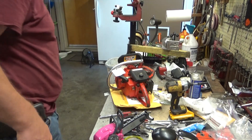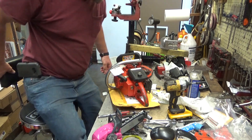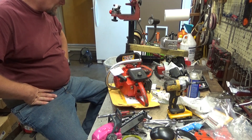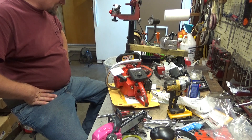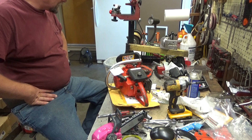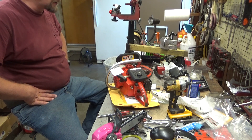Hi everybody, welcome to Leon's Chainsaw Parts and Repair. We are looking at Charlie's Super XL Automatic. I believe this saw was his dad's, and so it's got some sentimental value to it. He said that he had gotten it running, but that it seemed to be running hot. He said it smelled hot.